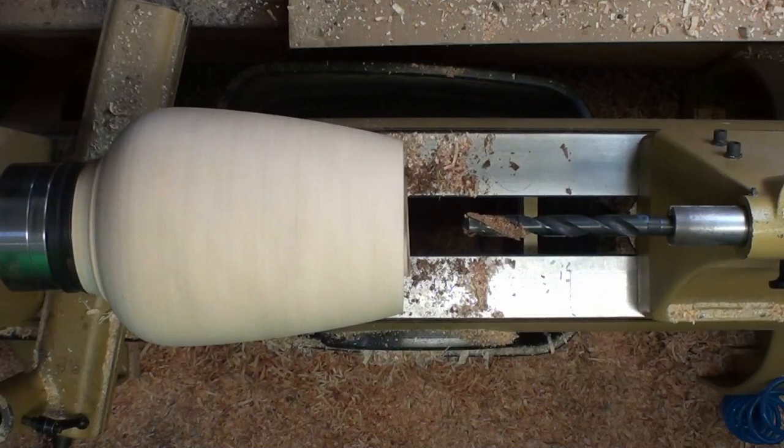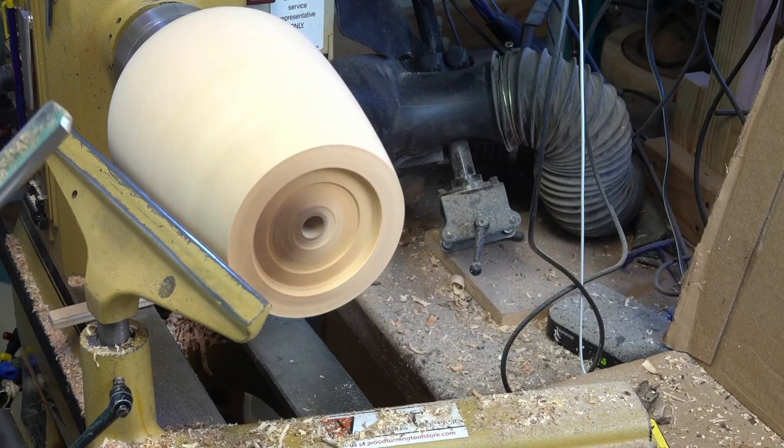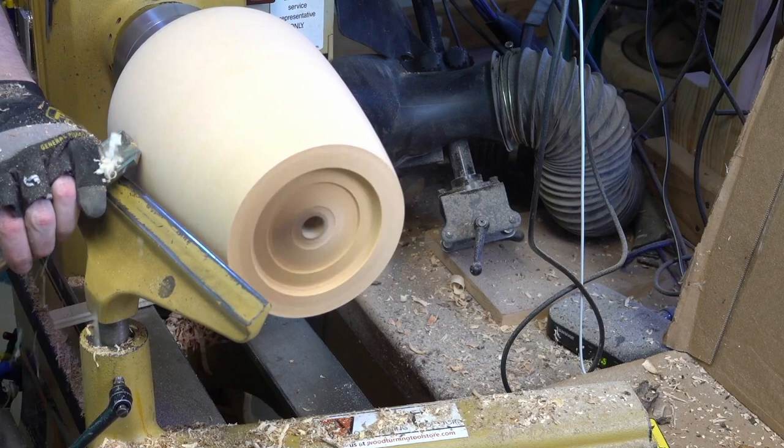That's going to help us start the hollowing, and once we've got the hole drilled we do a final pass on the outside to true up the final shape and get everything set for hollowing. So stick around and enjoy!